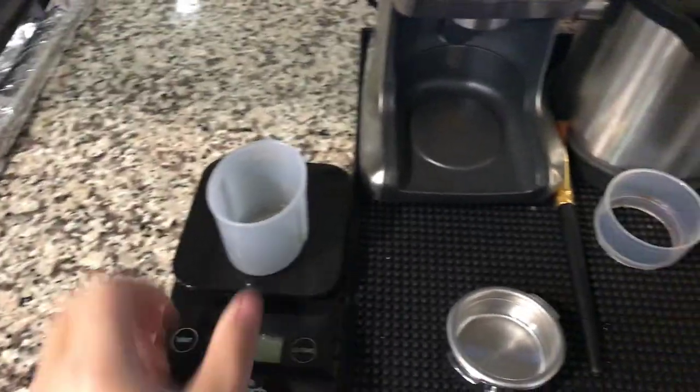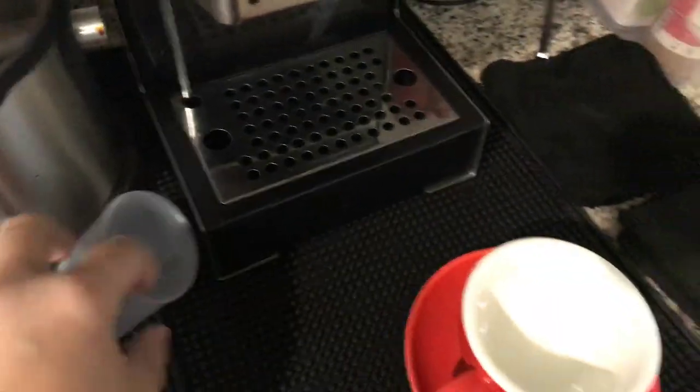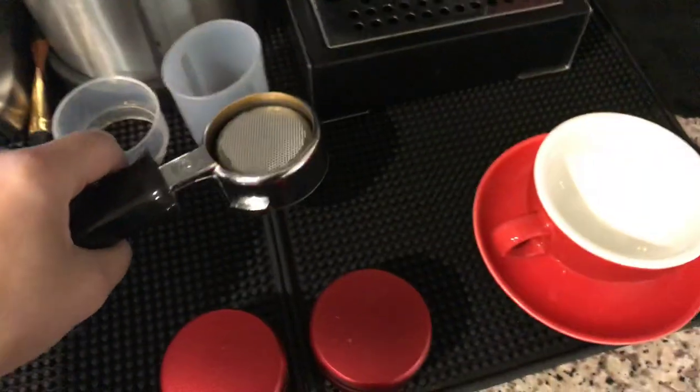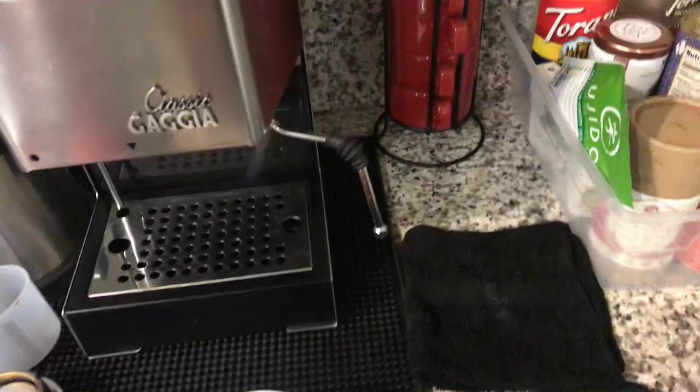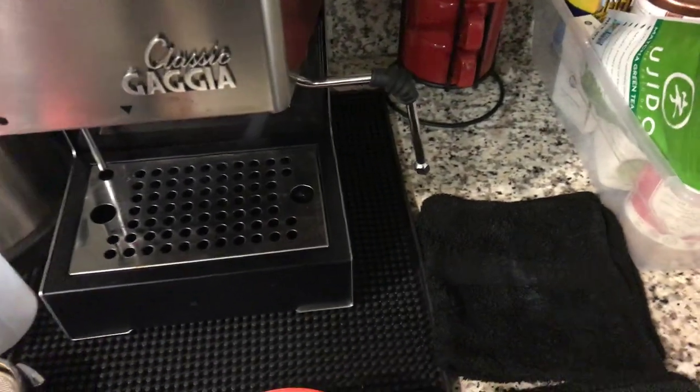Here's my scale, by the way. That's my portafilter — I've gotten used to it. I can use the steam wand and pour decent latte art.